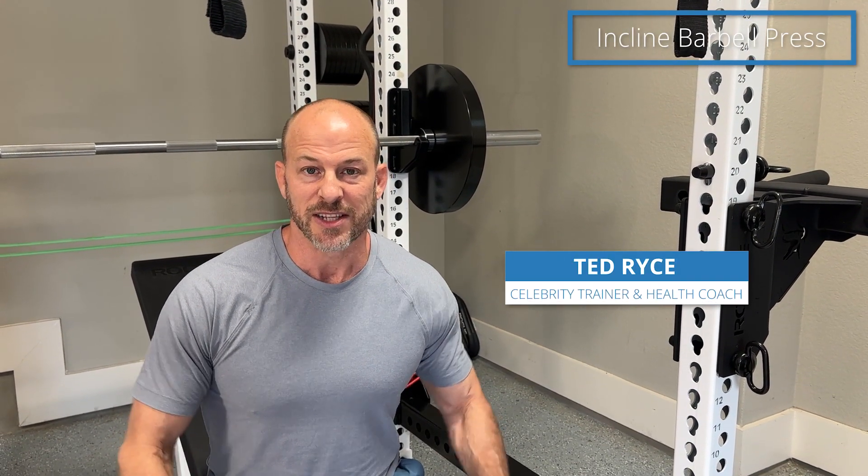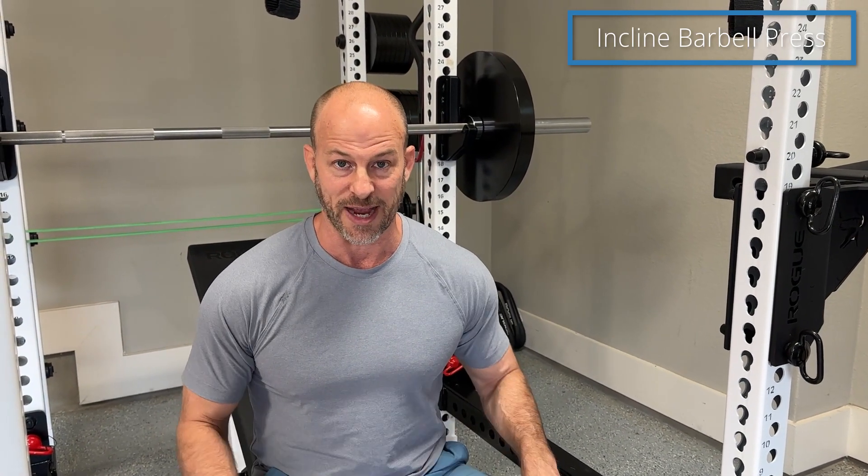In today's video I'm going to show you how to do the incline bench press. It's something you've probably done a lot but I'm going to go over some important details that you may or may not know. First I'm going to show you a few reps and then I'll break down the technique for you.